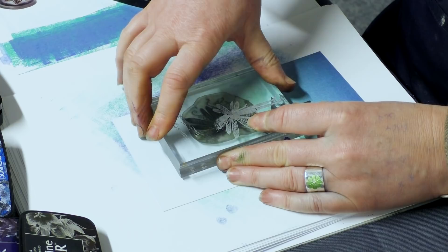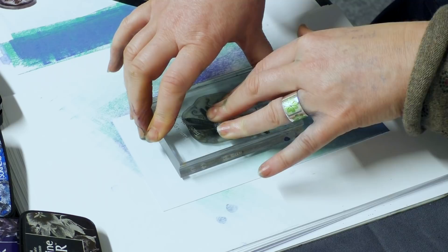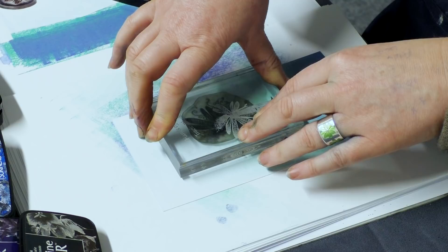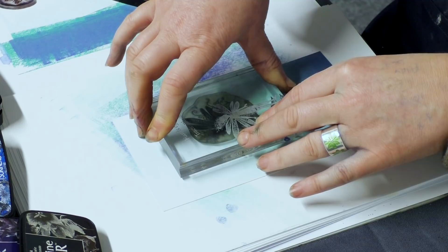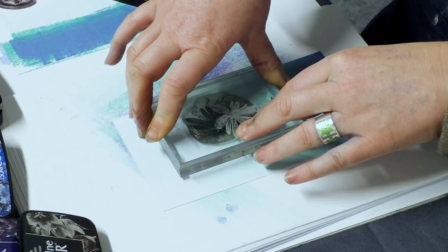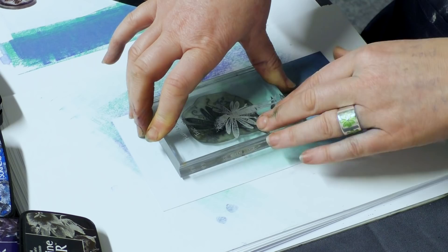If you hold it into a certain light you can just see where you may have missed, so just top her up and then pop her down over the top. Just let her rest for a while. Because they're silhouette stamps, the Versafine is fantastic for them because it's an oil-based ink — it gives a lovely solid image. It's always good to let any silhouette rest for a while on your card. If you take the image off and it's not quite stamped right, don't give up — just use a brush and fill in that area. Keep working with it.